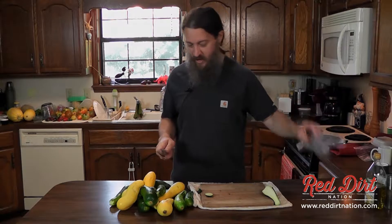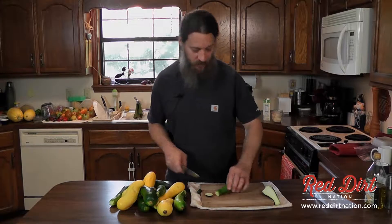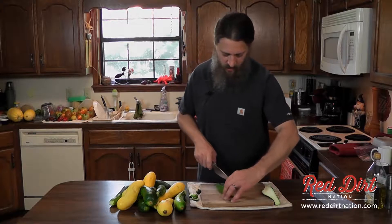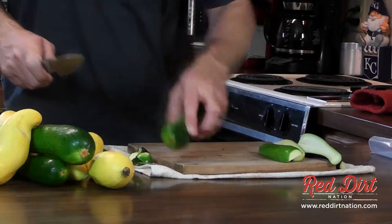We're going to grill these squash up first, and this will be grilled squash soup — really yummy stuff. I did forget one ingredient however: some nutmeg, which I have over here and we'll grind it up later.